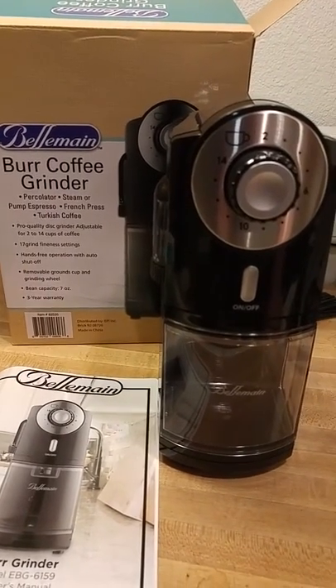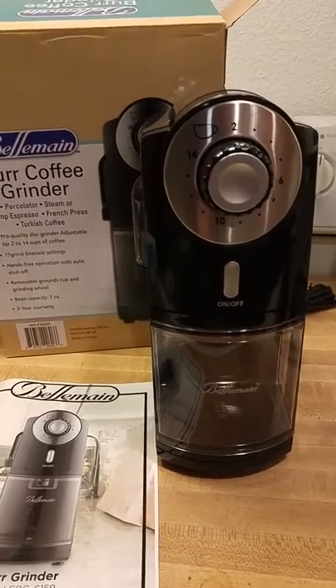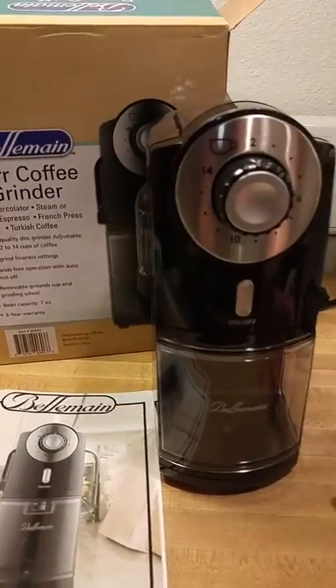Absolutely amazing coffee grinder. I've had others — I do prefer to grind my own coffee. I've always had the little models that sit on your counter, little tiny things. This one, I can't say enough about it.